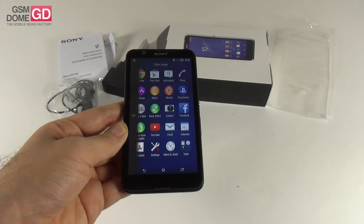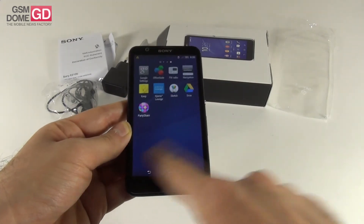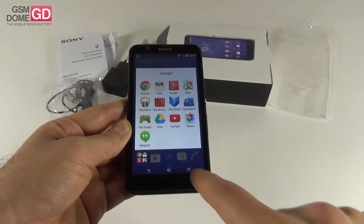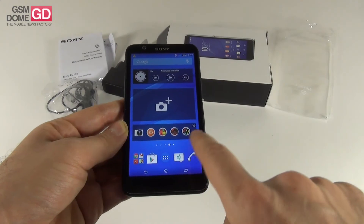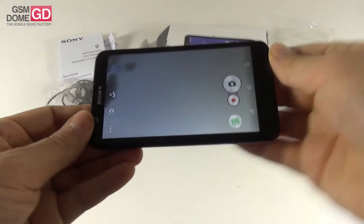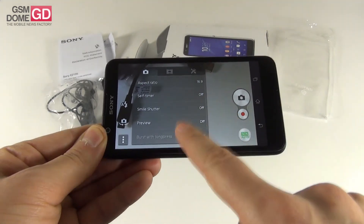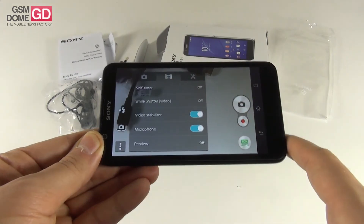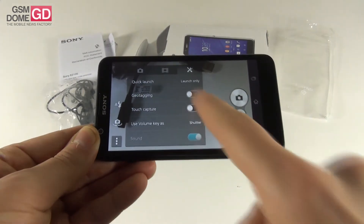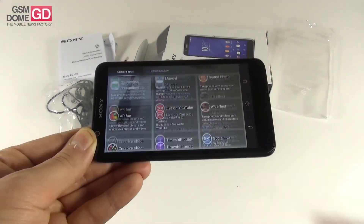The Sony Xperia E4 will come in black or white, and the UI feels very familiar to folks who have seen Sony's customized Android before. We got a folder for the Google Apps. And I certainly want to see the camera interface — looking pretty minimalistic here, with quite a few options related to aspect ratio and filming. As far as I know, you can film in Full HD, and we got digital video stabilization, which is not bad.